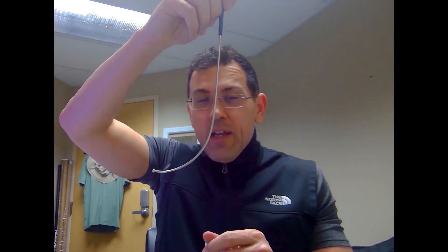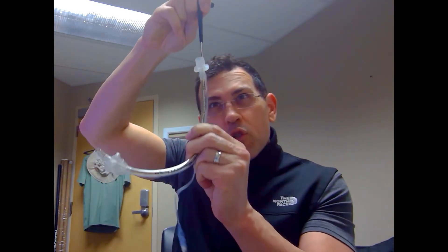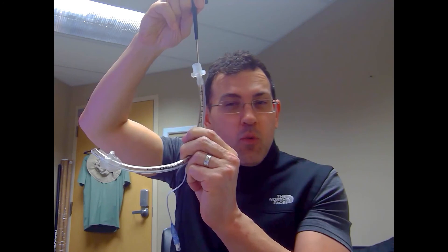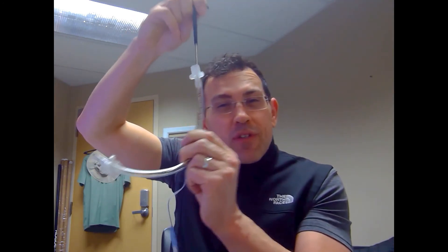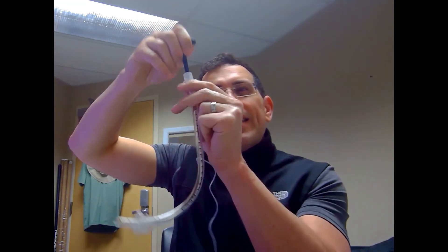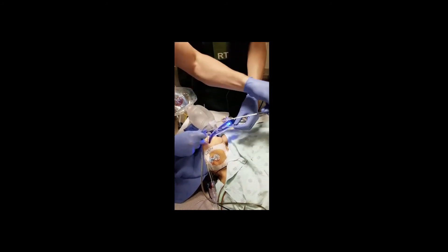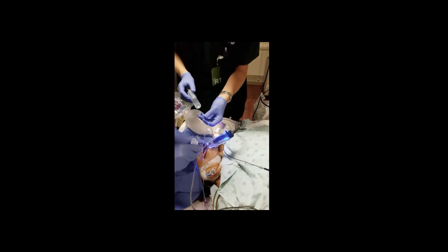Now, with the ET tube in the patient, we need to remove the stylet. It's not easy because the rigid stylet is very curved. If you simply try to pull straight up as you might with a non-rigid stylet, you'll meet resistance. The key is to follow the curvature of the stylet and rotate it toward the patient's chest and abdomen as you pull — and then it comes out smooth and easy.